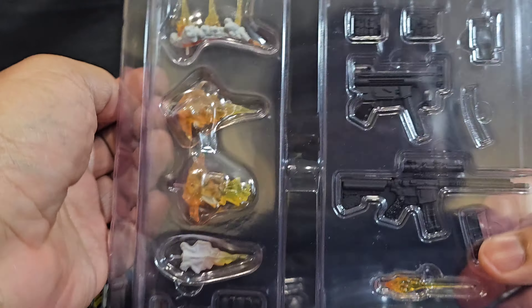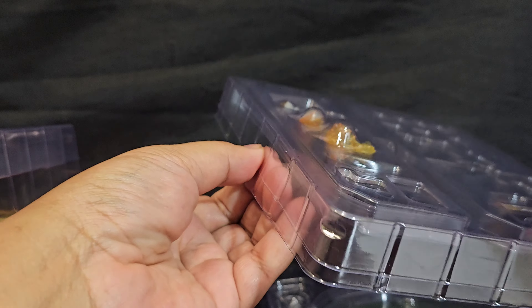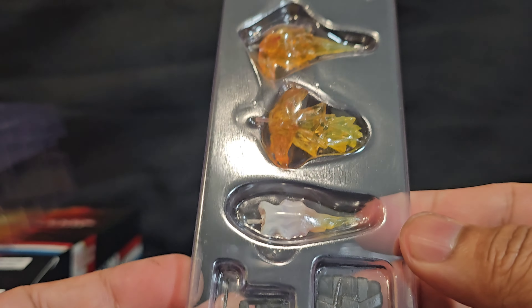It looks like it came with all these guns. Let me open it up — and blast effects. Let's open them up so you can see them better. I'm sure it's hard to see them through the clamshell packaging, but yeah, here are the blast effects.